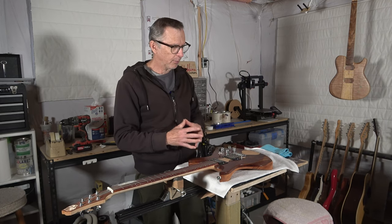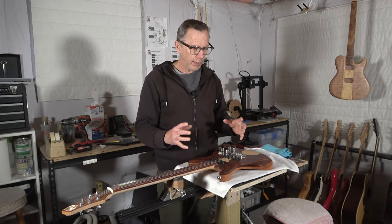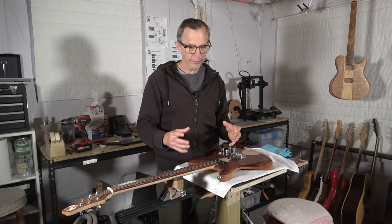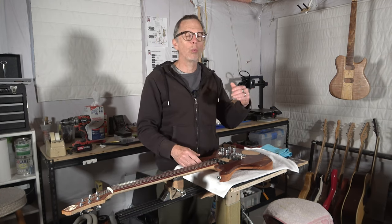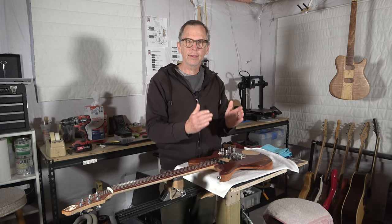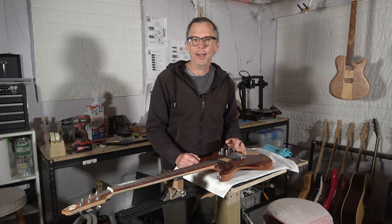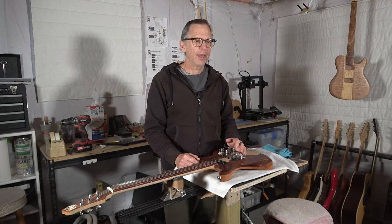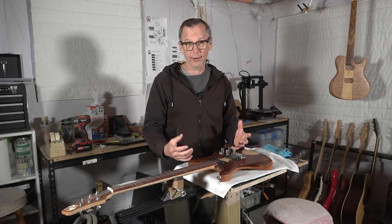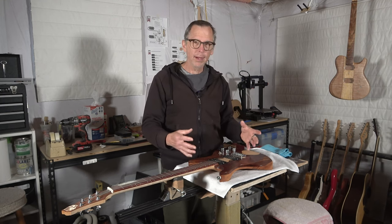What I want to do in today's video is start out by providing you with a hypothetical situation. Let's say you have just finished building a guitar — either from scratch or from a kit. You've strung it up, tuned it, intonated it, and plugged it into the amplifier. And when you play it for the first time, you're suddenly hit with the realization that you're really not very happy with the tone of that guitar that you've just labored over for so long. What are you going to do?